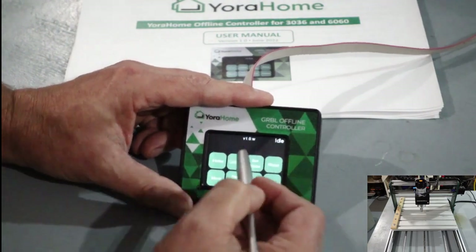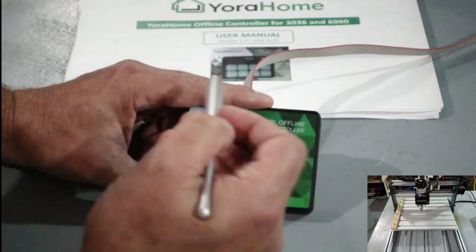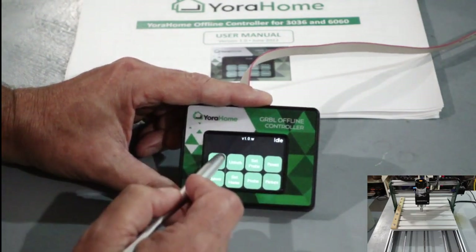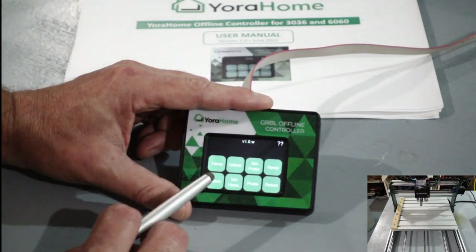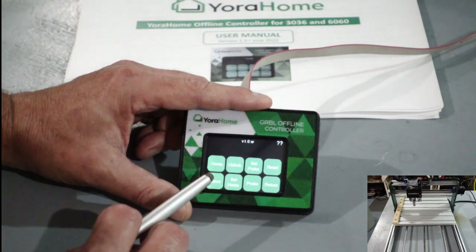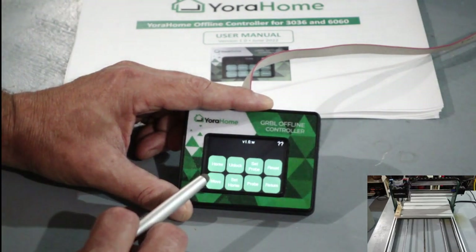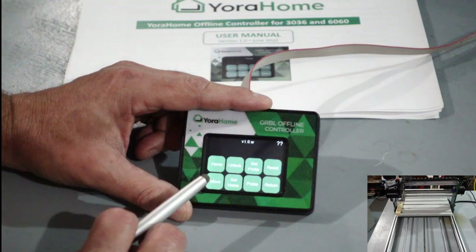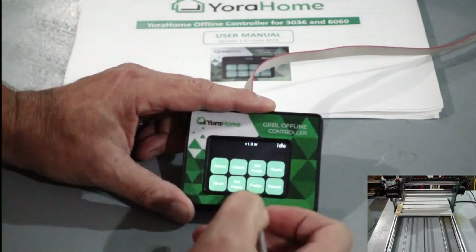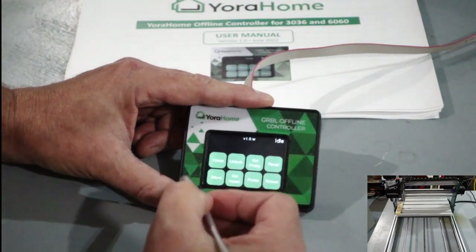I'm going to turn that off and click Return. Now we're back at the main screen. One of the things you're probably going to want to do first is home your machine. Click Home and you'll notice that the machine is homing. Now that we've got it homed, we're in the home position as if you were homing it from one of your other softwares.